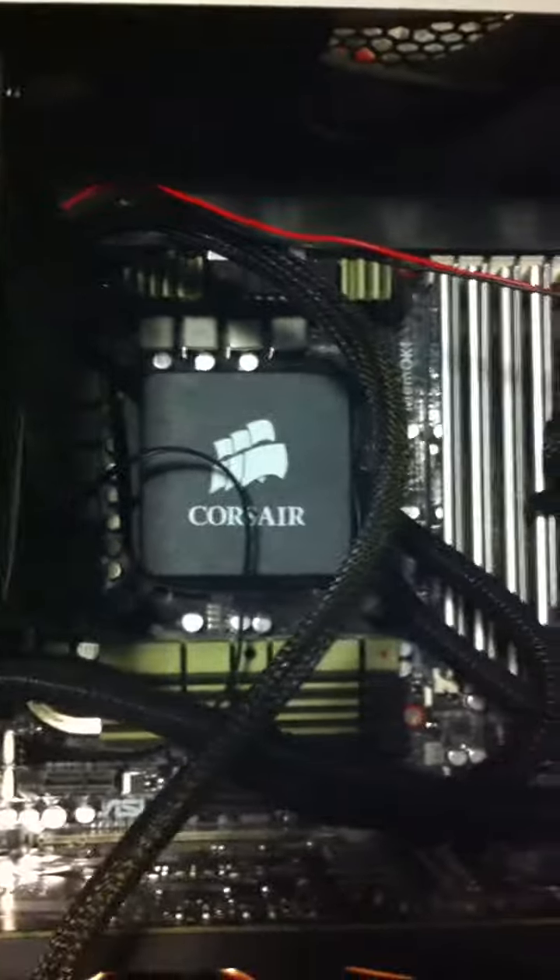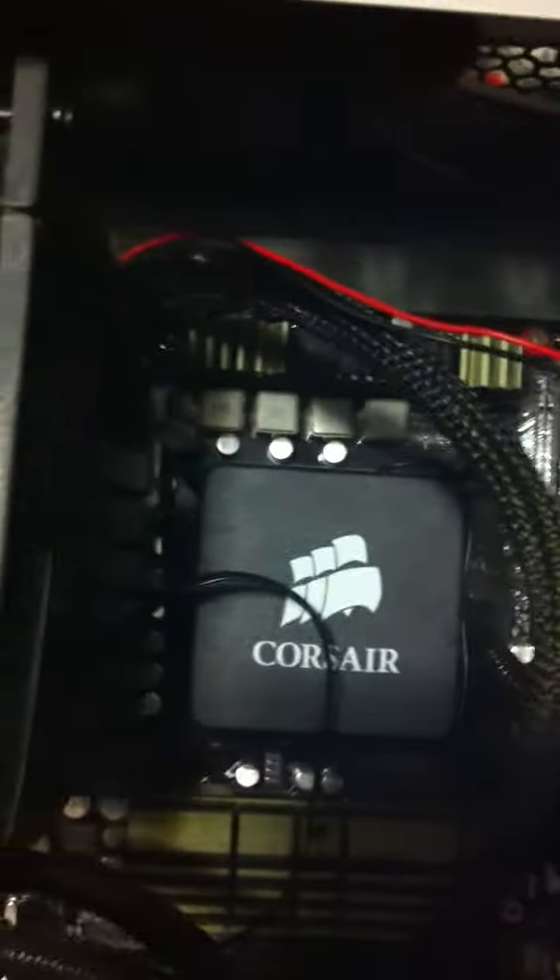We've got the Corsair H60 — I added on the extra fan so we've got the push-pull setup going on here, it's nice and cool. It's the i7 920, got it overclocked over to 4GHz, so it's a pretty good jump from the 2.6.